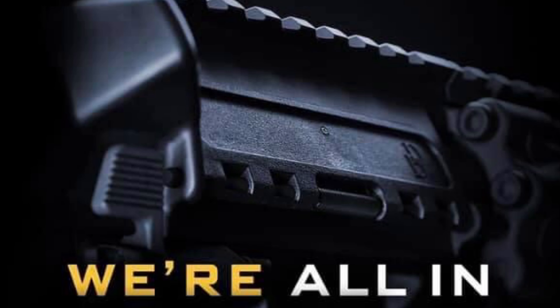Hey guys, today we're back with another initial thoughts review. Today on the channel we'll be taking a quick look at the Daniel Defense RIS 3, that is supposedly going to be coming out at Shot Show 2022. Stay tuned for this one.